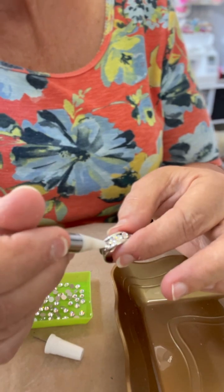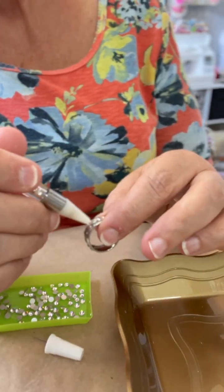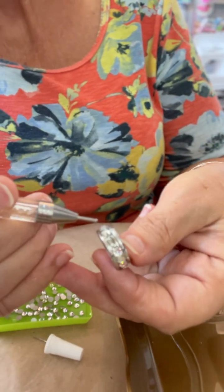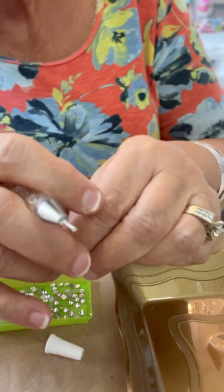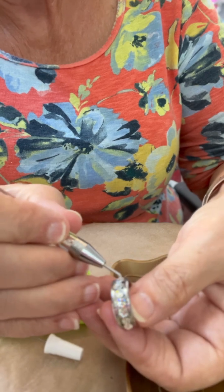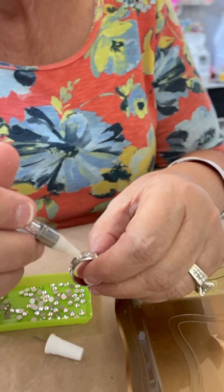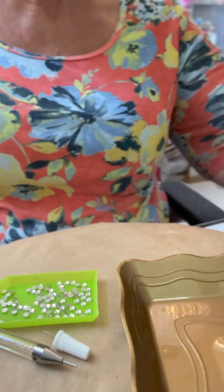Now when I apply these stones, I just kind of tap it a little bit with the waxy nib of the applicator pen — just gives it a little bit more grab. And prior to setting these stones, I went over these rings with a little bit of alcohol, which always cleans any oils or anything like that off of the surface and helps it to adhere a little bit better. So you see how I go in there and tap tap a little bit.